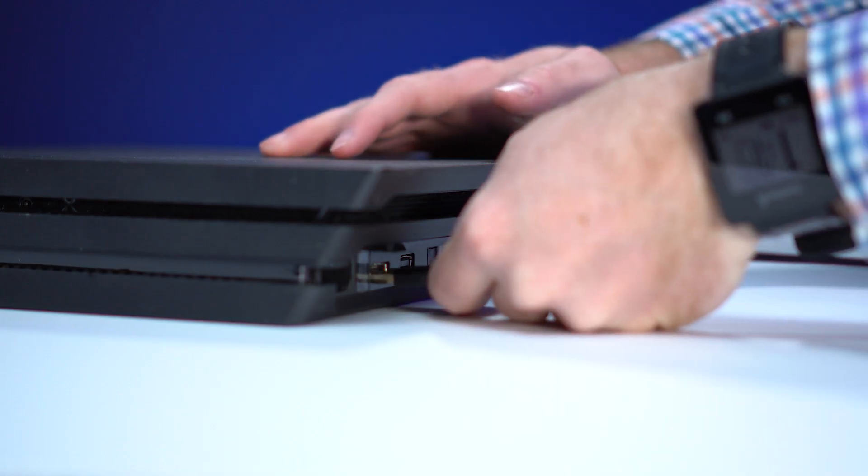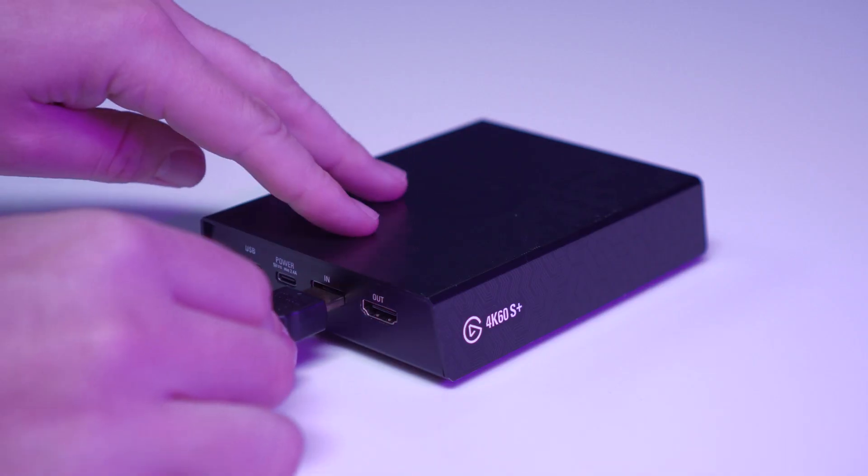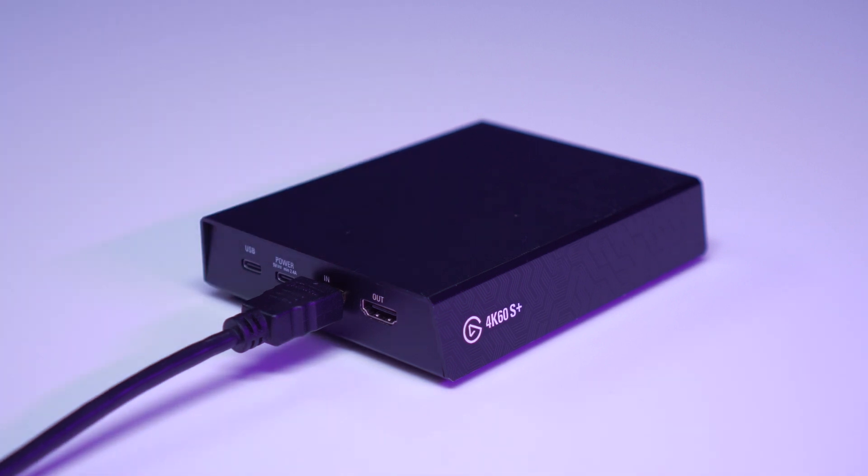First, plug one end of the first HDMI cable into the HDMI output of the PS4 Pro. Next, plug the other end of this HDMI cable into the HDMI input of the 4K60S Plus.